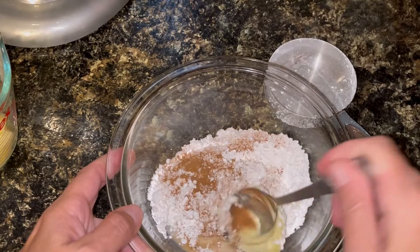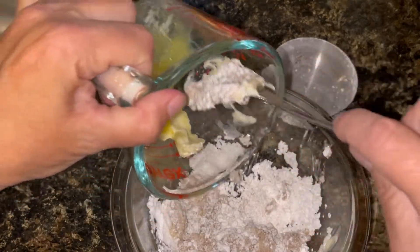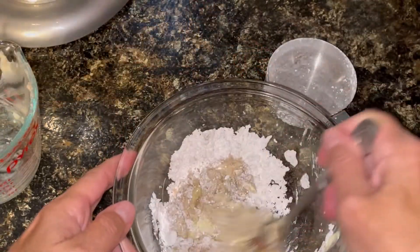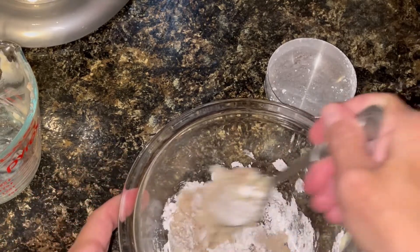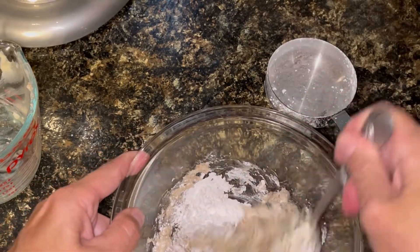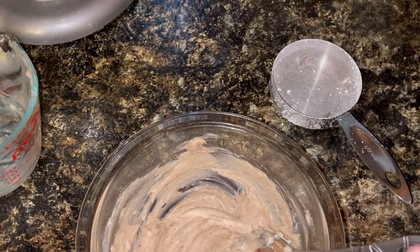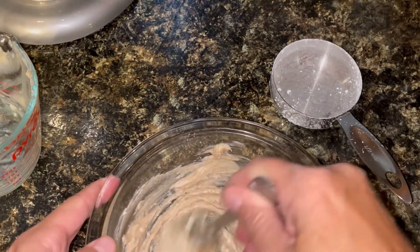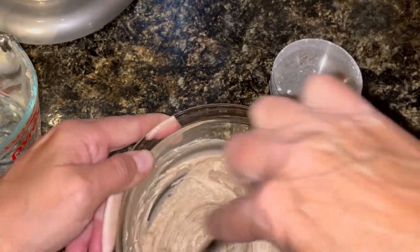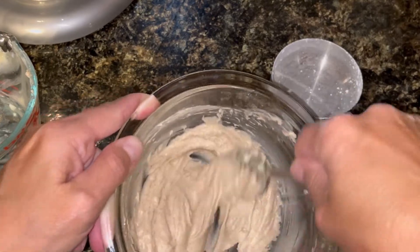I'm going to sprinkle in some cinnamon — a little more than I wanted, but that's fine. Even the small batch buttercream recipes I found are still just really too large for what I want. I'm kind of wanting to just drizzle, not completely cover. It's still a little thicker than I want, so I'm going to add just a smidge of half and half. It doesn't take much to thin it out — it's already quite a bit thinner. I think that may work.